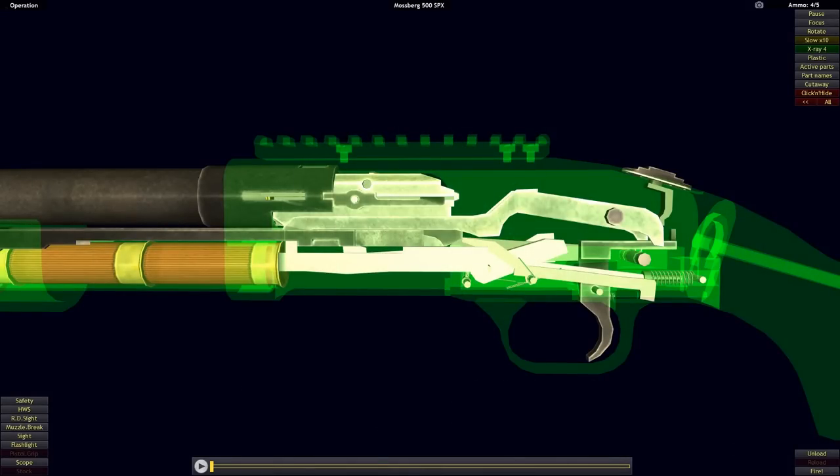Hello and welcome. This is Mouse Gunner, and this video is the third in a series covering how pump-action firearms work. The first video covered the Winchester Model 1897, the second discussed the Remington 870, and this time we will be looking at the Mossberg 500. I recommend watching the first two videos before this one, as they both form a foundation we will be building upon.